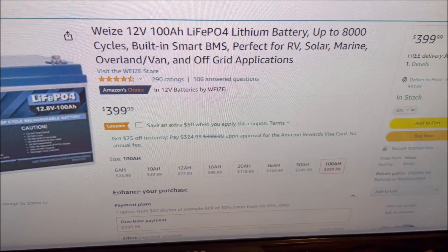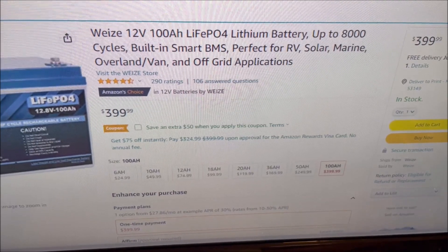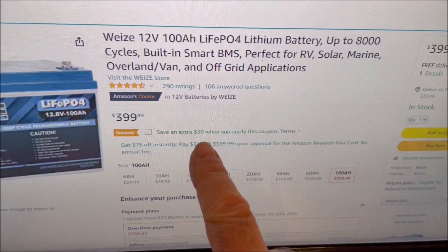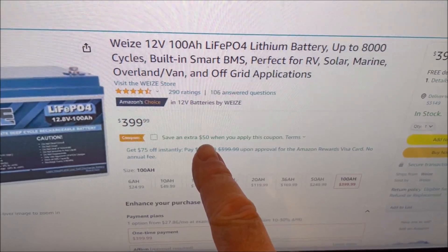I've had nothing but good luck with this battery — it's worked great. I just wanted to let all my viewers know that there was a big increase in the coupon from $20 to $50.